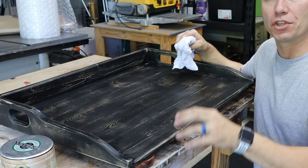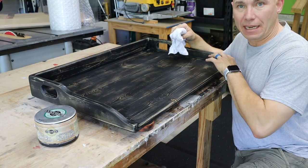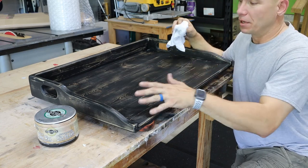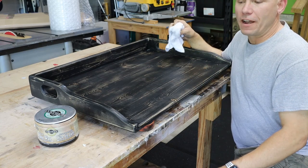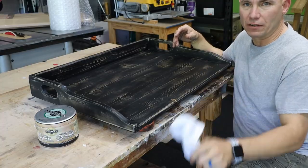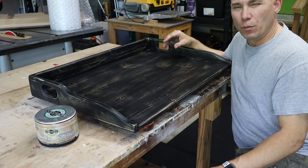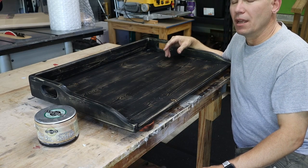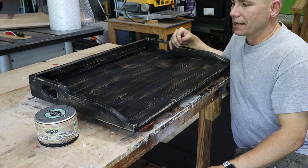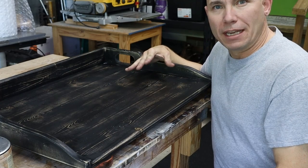I've switched to this Tray Wax because it doesn't leave a yellowish tint like the Johnson's — this is clear. You put it on there, let it set four or five minutes, then take a clean terry cloth and buff it off. It'll dry in about 20 minutes and you're ready to go. It's a really good way to put a satin finish on something without having to use polyurethane. It gives it a waxy feel, but it's dry — just a unique look.